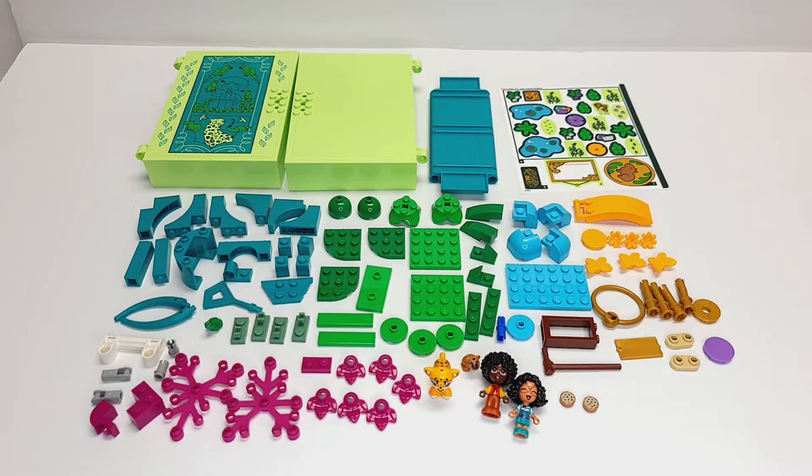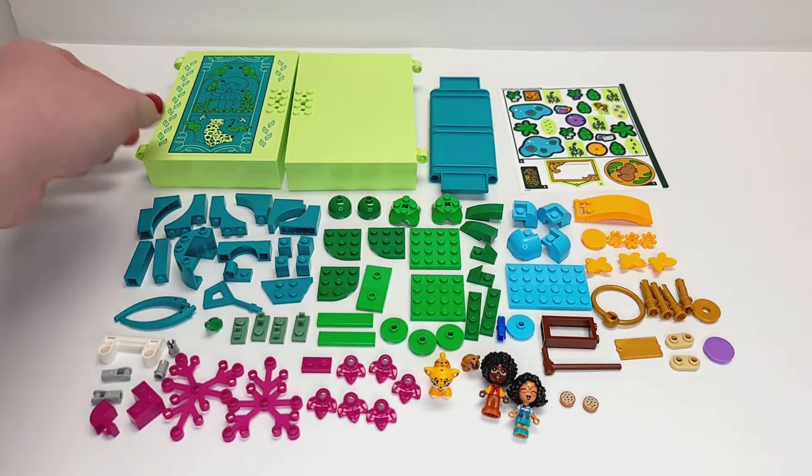Much like we had our Disney Princess storybooks, and they have similar but different parts for that exterior. Let's jump into that exterior right away.